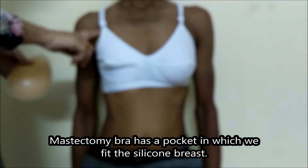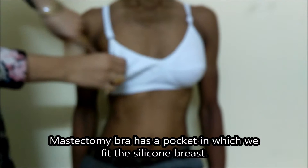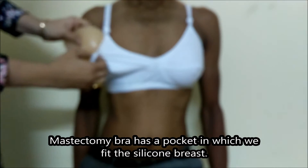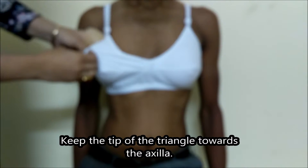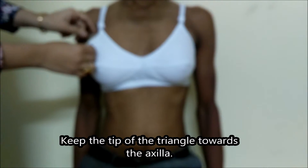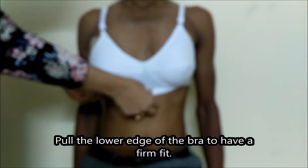We will show you how the patient wears it, and you can also learn how to wear it yourself. The inner wear that he is wearing is called a mastectomy bra. It has a pocket inside. You can see inside this pocket we will slowly put the breast, keeping the triangular edge at the corner of the axilla. Once the patient wears it firmly,